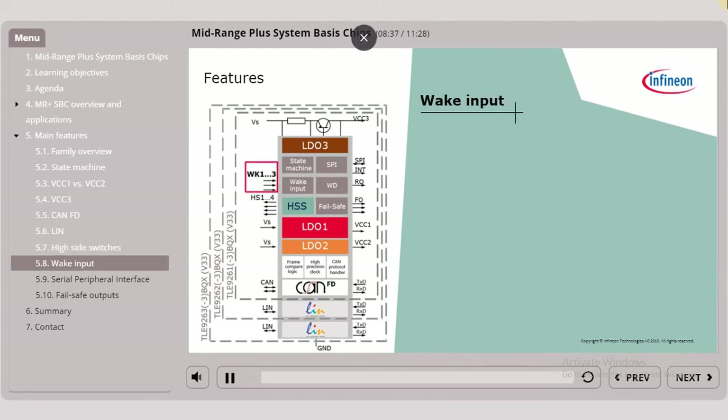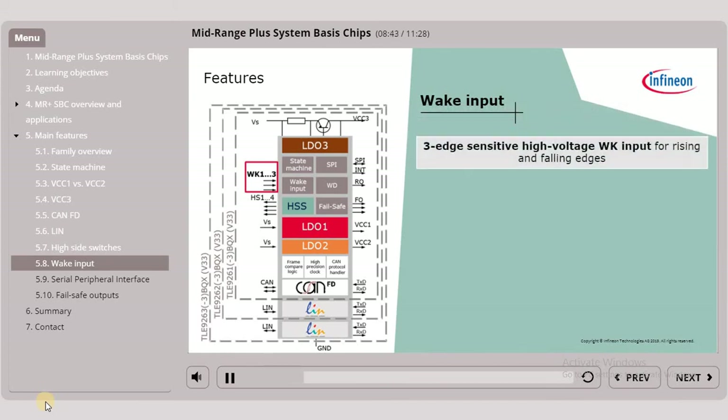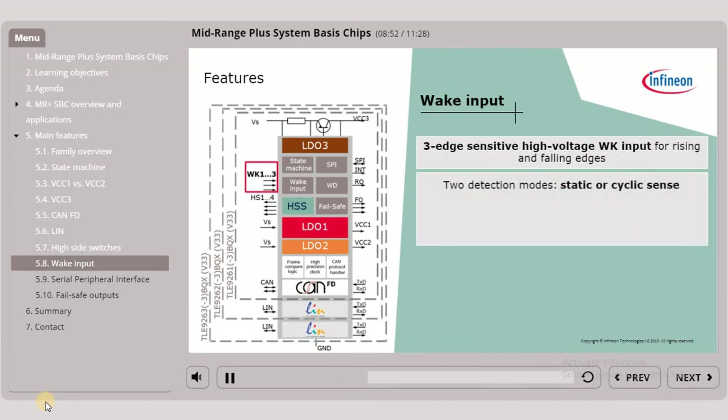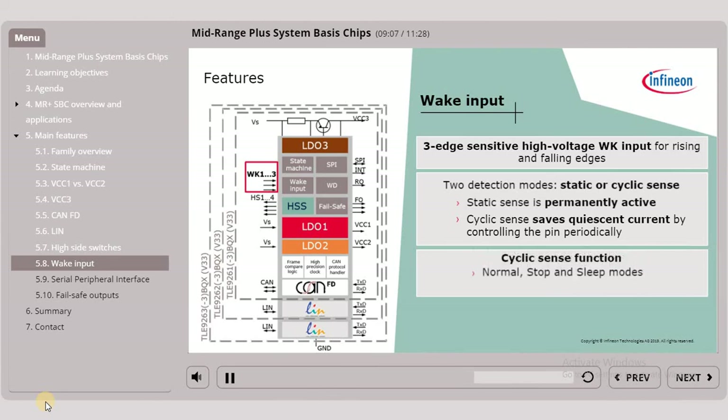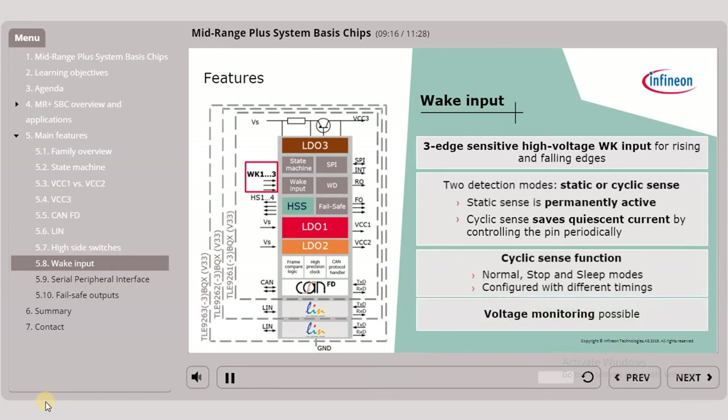The mid-range PLUS SBC also features high-voltage wake and monitoring inputs. It offers three edge-sensitive high-voltage wake inputs that are sensitive for both rising and falling edges, offering two detection modes: static or cyclic sense. While static sense is permanently active, cyclic sense saves quiescent current by controlling the pin periodically. The cyclic sense function can be used in normal, stop and sleep modes and can be configured with different timings. By using two of these pins it is also possible to monitor voltage, such as the unbuffered battery voltage or others.